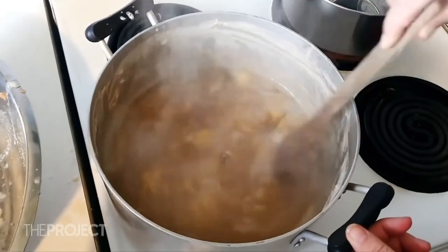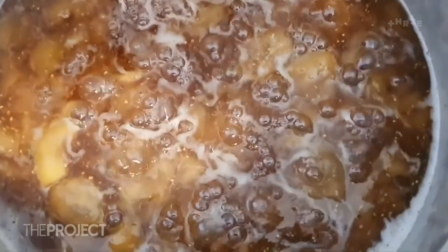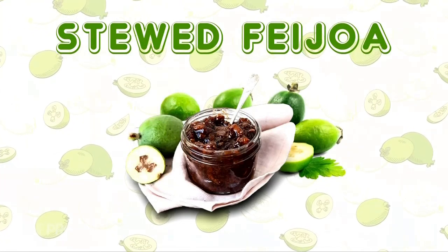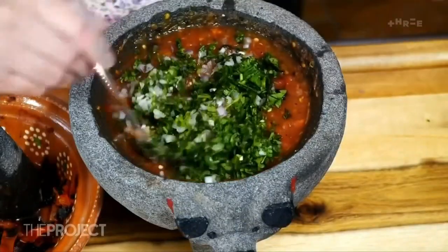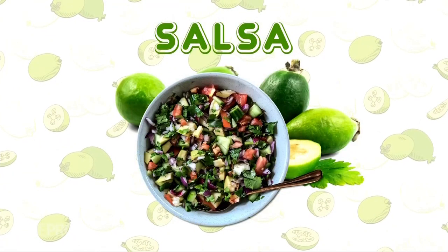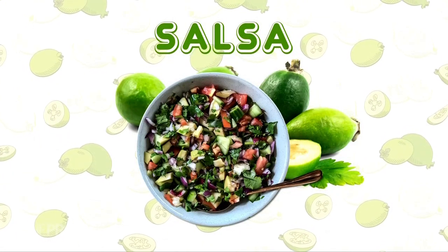Get a stew going. Stewed feijoa is just the best — it can jazz up a really boring breakfast. You can have any old cereal and stewed feijoa is going to make it amazing. Experiment with savoury — it's great in a salsa. Dicing up fresh feijoa with red onion and coriander, lime juice, a bit of chilli. That would be so good on fish, like in fish tacos, or chicken. That mix of sweet and savoury is really good.